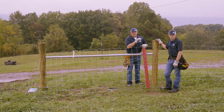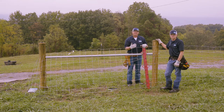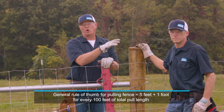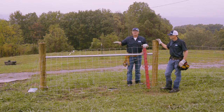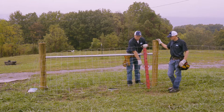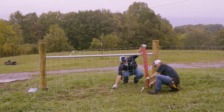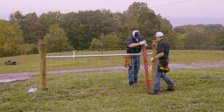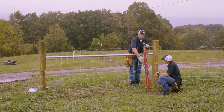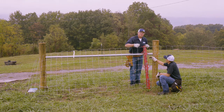We've got our end post terminated and we're ready to make the pull. A general rule of thumb is when you're pulling 500 feet, you go five feet plus one foot for every 100 feet of pull that you're going to make. We know this is a 10-foot brace so we're set up at about 10 feet. We've pulled the fabric into our stretcher bar and we'll set our wedges and get ready to pull our fabric. It's very important that every line wire is underneath the wedge. Van will seat the wedges — you'll hear a distinct tone difference when you're setting that wedge.